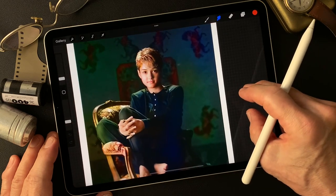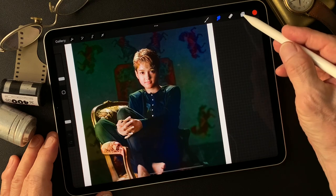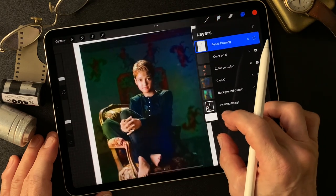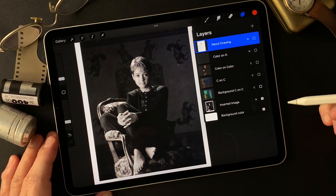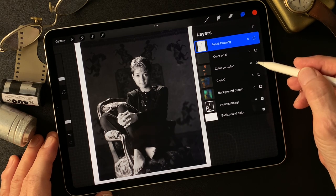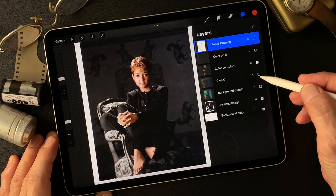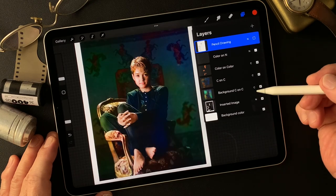I shot this image a long time ago. I colorized it yesterday. The original shot is 4x5 black and white film. I printed it out, scanned it, and colorized it yesterday — I added color on the model's skin tone. Then for the background, I'm adding some colors today.